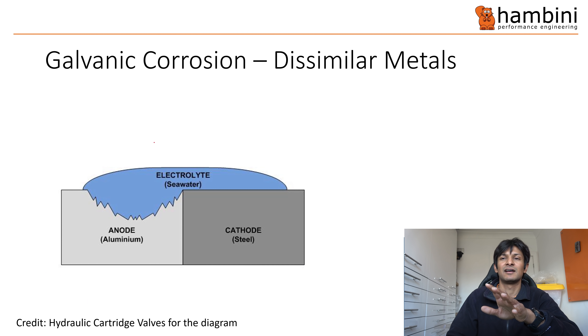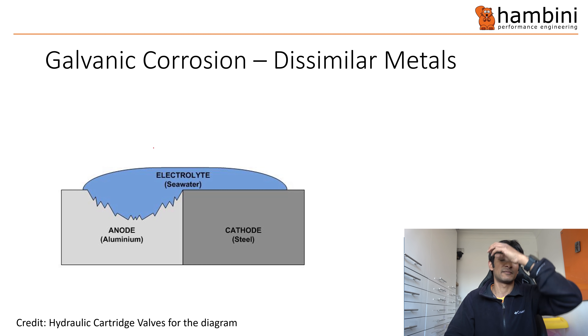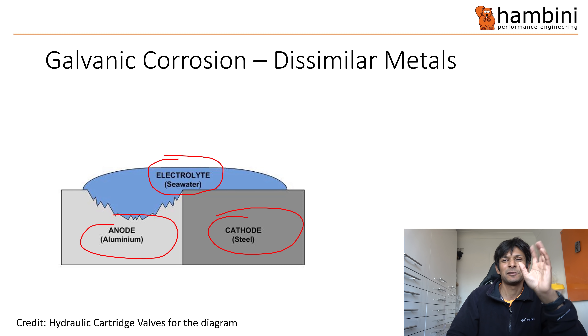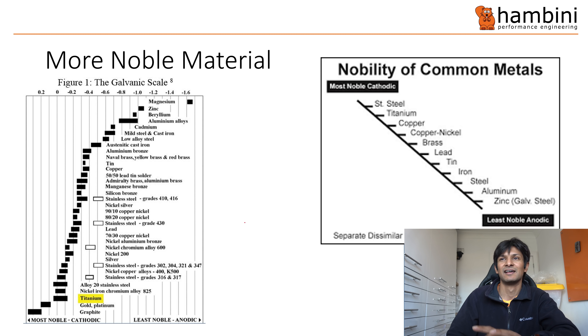For galvanic corrosion, I got this slide from a hydraulic cartridge valves website. They've put the electrolyte as seawater, but it just needs to be any electrolyte — water does the same thing. This is pretty much what we've got: steel axle and aluminium body. In their diagram the aluminium gets attacked and the steel doesn't, and that is precisely what we've got.